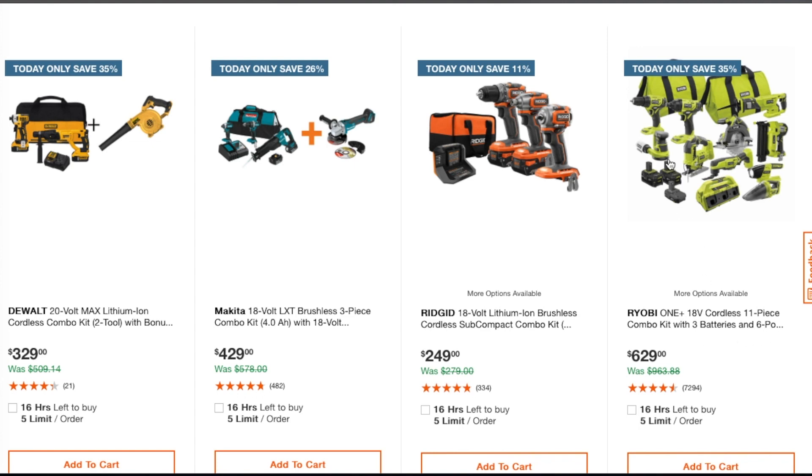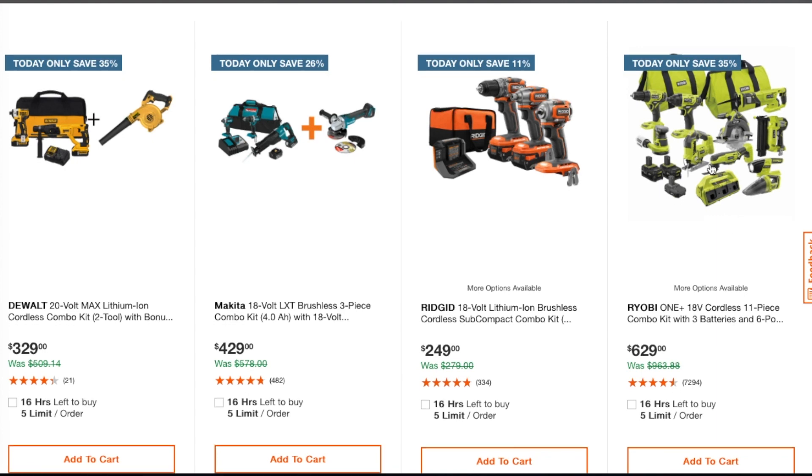To tell you the truth, this is a non-inclusive kit — it's mostly for DIYers. I wouldn't buy something like this; I'd choose my own tools individually. A lot of this stuff I wouldn't need, like the sander and the vacuum. But if you don't have anything, this is a good DIY starter kit.